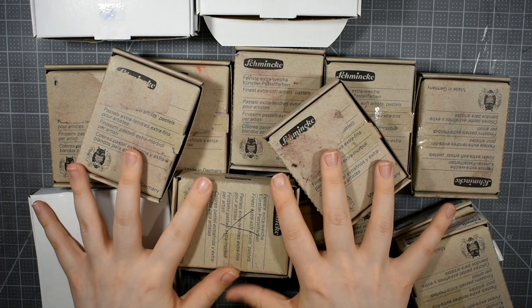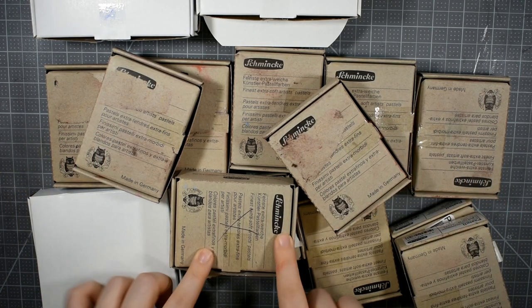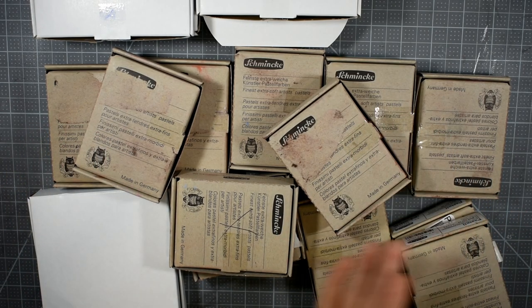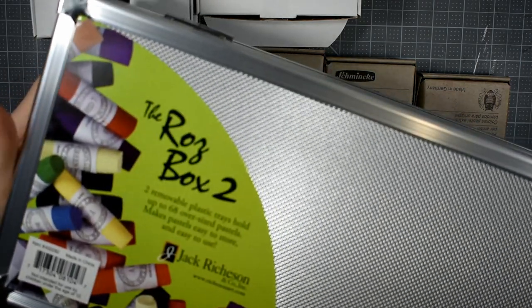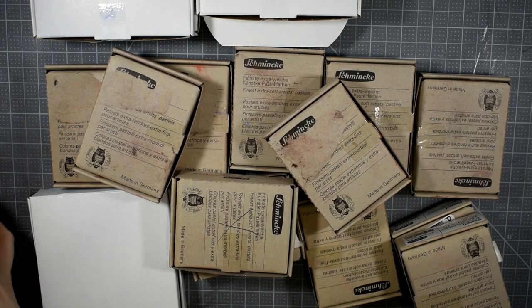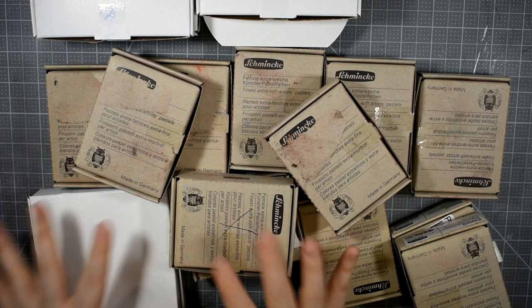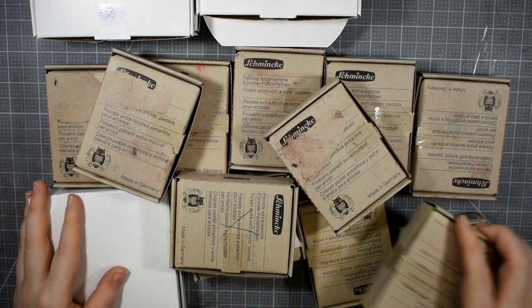Hello everybody and welcome back to my channel. In today's video I have a Schmincke Soft Pastel haul as well as a review and setup of the Jack Richardson's The Ross Box 2. I'm going to be reviewing the box, setting it up, and sharing with you some of these Schmincke Pastels I have here in front of me.